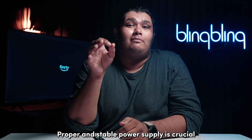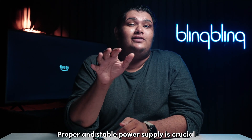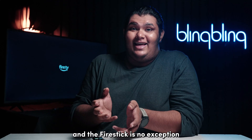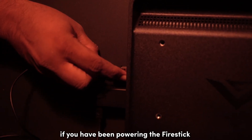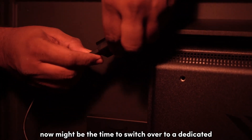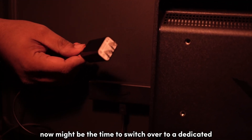Proper and stable power supply is crucial for any electronic gadget to work properly, and the Firestick is no exception. If you have been powering the Firestick through the USB port of your TV, now might be the time to switch over to a dedicated power adapter.